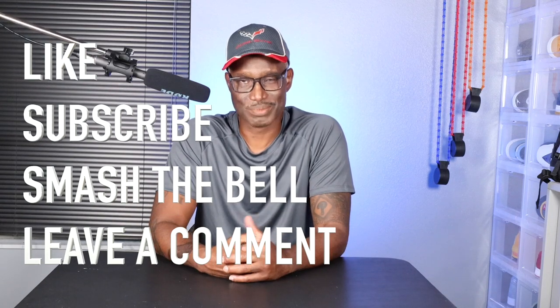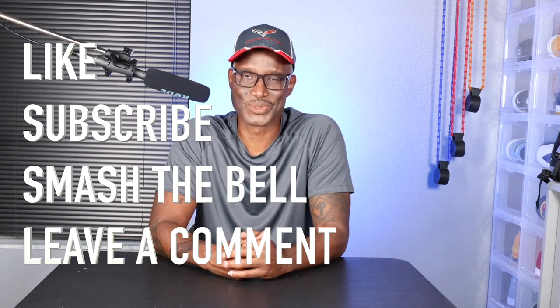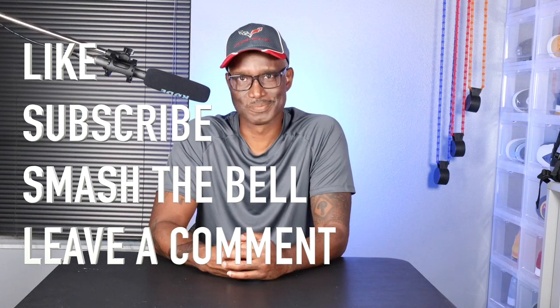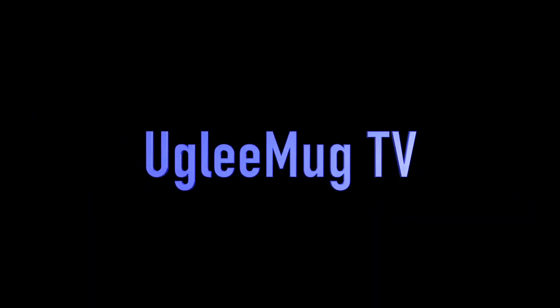So with that, this is that time of the video. Hit like if you like my content. If you're new to my channel, please hit the subscribe button. Leave a comment and hit the bell so you can be notified every time I drop a video. This is Ugly Mug signing out, and I look forward to seeing you really, really soon. I'll see you next time.